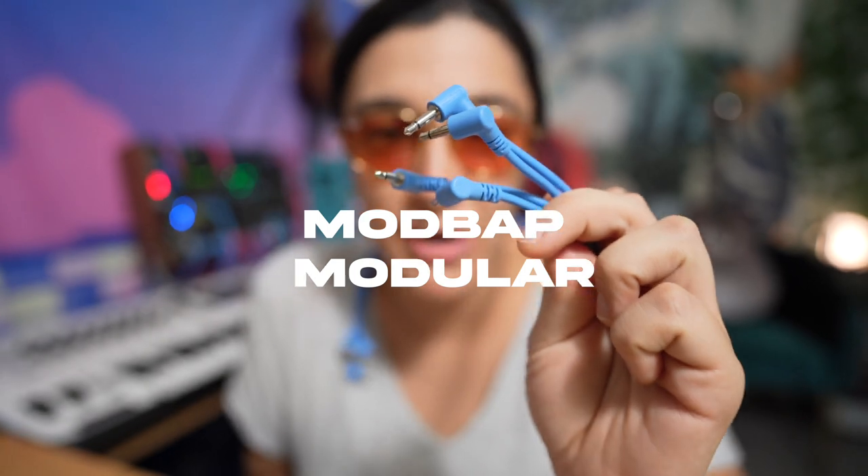Hey guys, my name is Jade Wee, and in this video I wanted to talk about these angled patch cables that I got from Modbat Modular, which have been like a complete game changer in my Eurorack setup. Because spaghetti — we all love the spaghetti — but there are certain things that are always patched, at least for me, like my mixer, my sequencer is normally always going into the same thing, and I didn't know how much I would appreciate angled cables until I actually had some.